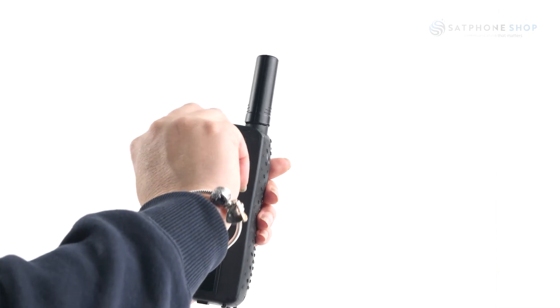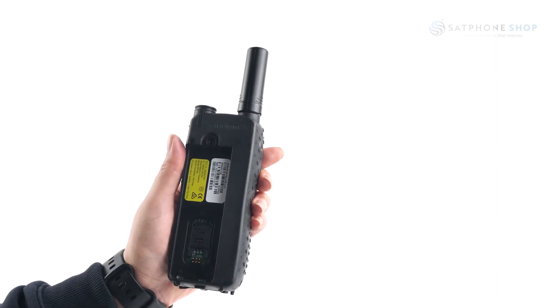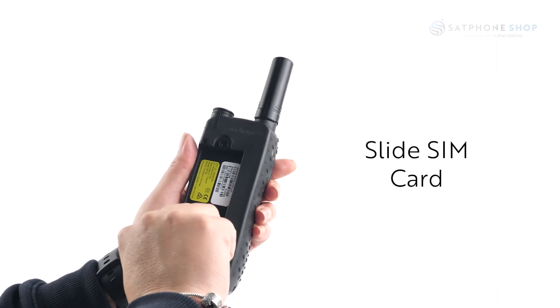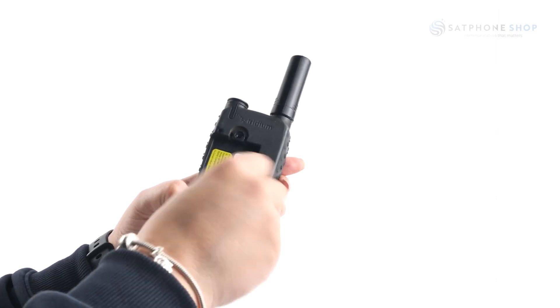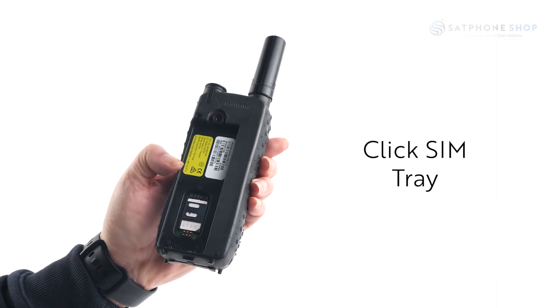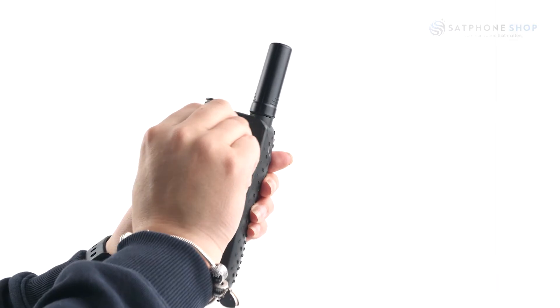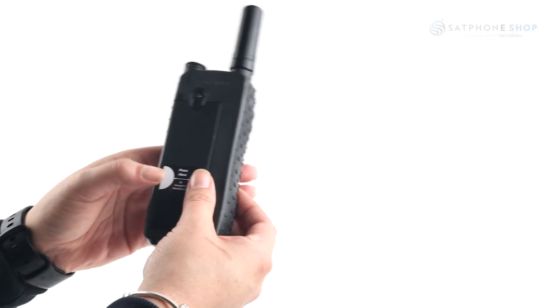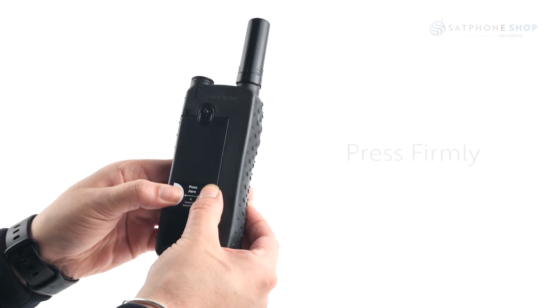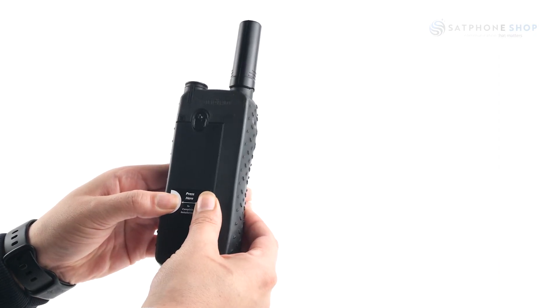The SIM card is positioned on the back of the phone. Remove the battery from the phone and slide the SIM card into the slot following the orientation shown on the decal. Make sure you click or push down the SIM tray to lock it into place, then reinstall the battery. For first time battery use, you will need to press quite firmly on the white circles to ensure it is firmly installed.